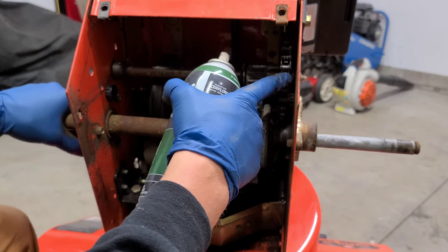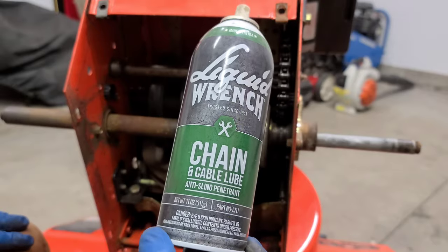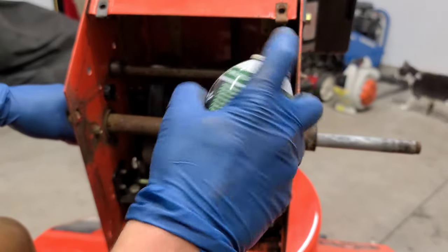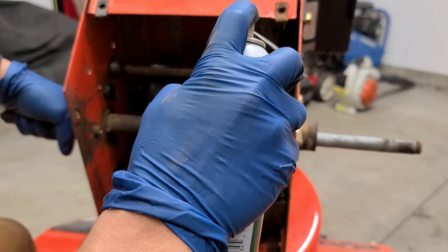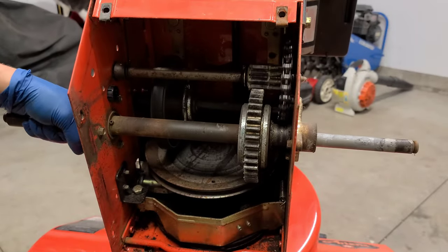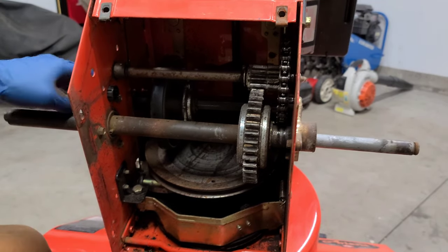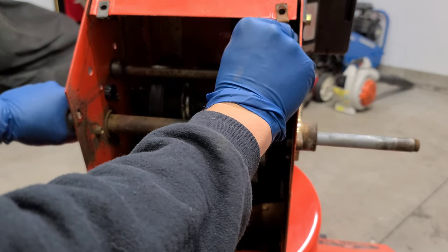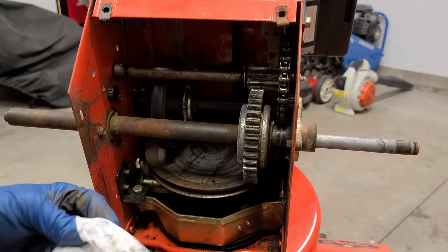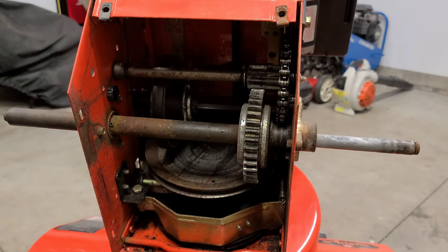First thing we can do is start off with the chain. I am going to be using some chain and cable lube — I got this from Harbor Freight, it's made by Quick Wrench. We're just going to spray some on the chain while we rotate the axle, making sure to coat it. And just to reduce splatter, go ahead and wipe off any excess that has built up. This also cleans up the chain while it's spinning.